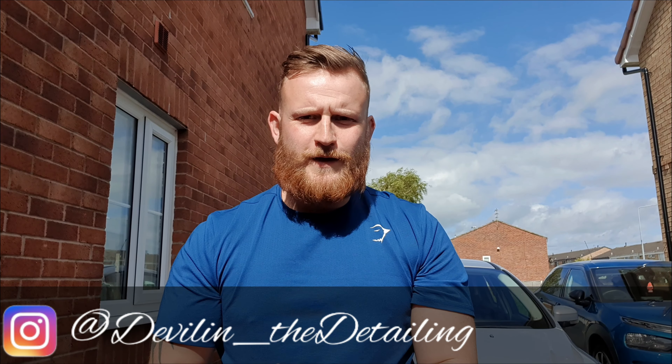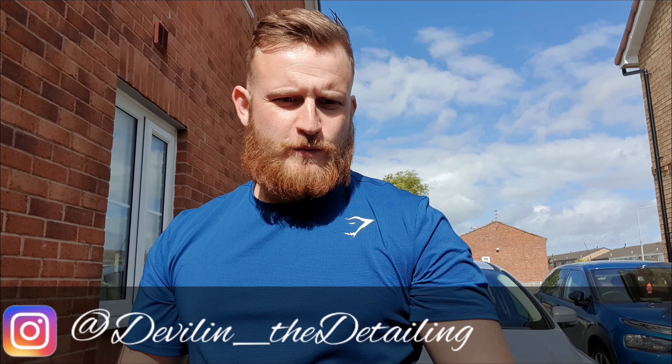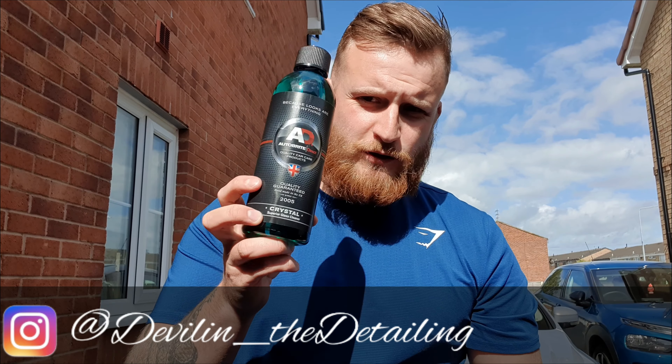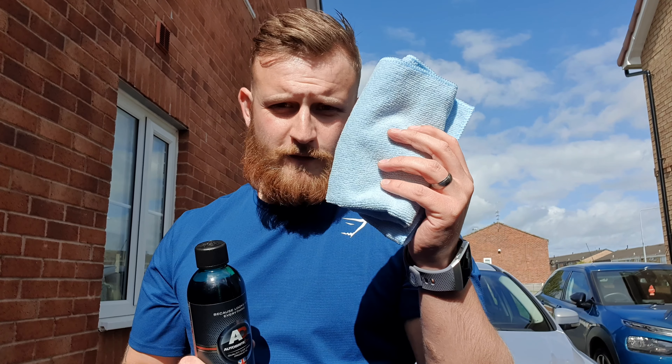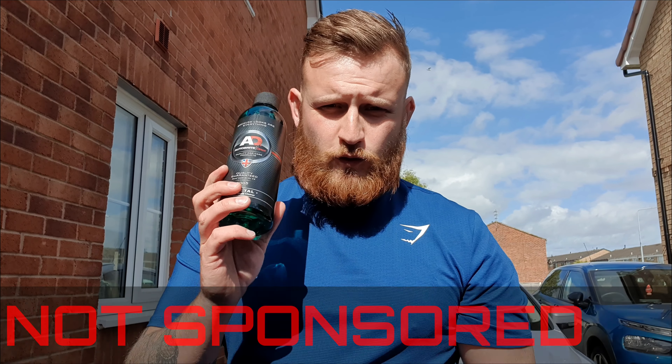Hello and welcome to another video. Today you join me in a sunny, very windy Great Britain for another product review. We've got AutoBrite Crystal Superior Glass Cleaner, and I'm going to be using this on the windscreen of a 2017 Vauxhall Mokka. As always, I'm not sponsored or have any relationship with any of the brands or products in these videos — I'm just here to let you guys see the products.